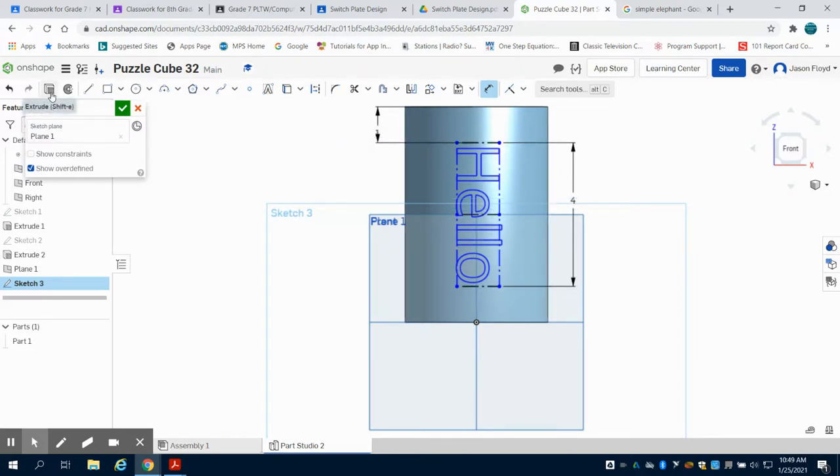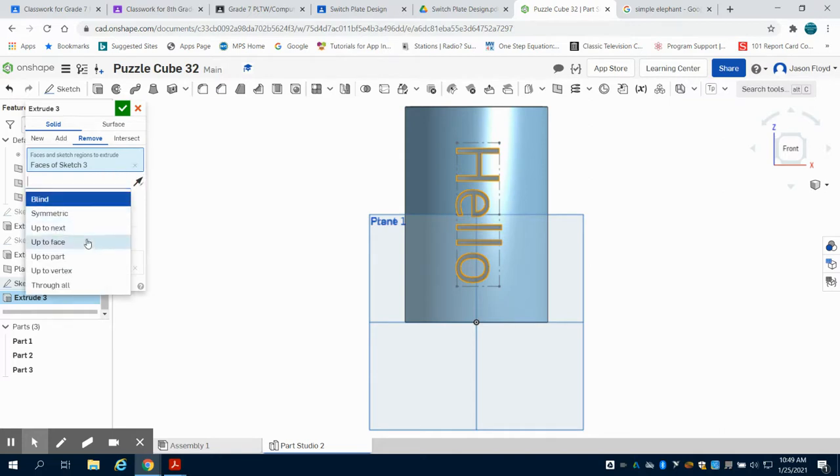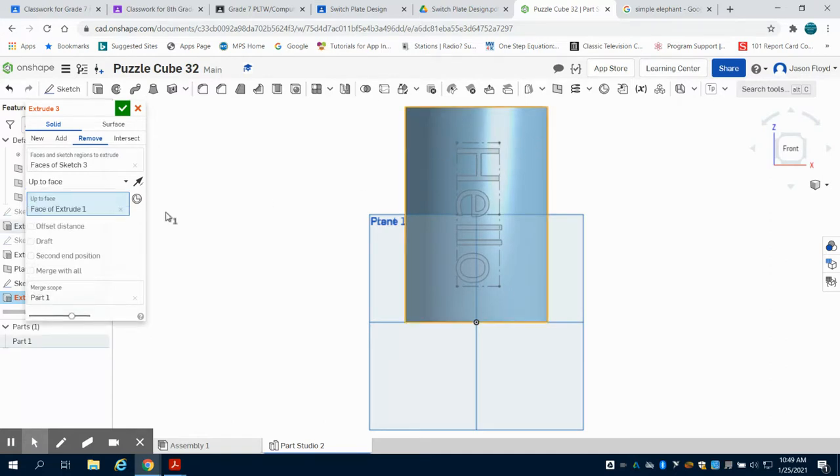So now I'm going to come over to my extrude button and click on my removal option. I'm going to remove my text here, and I want to change my options to up to the face of this. I'm then going to choose my cylinder — I'm going to click on my cylinder. We can see that that's highlighted here. And I want to offset this, with an offset distance of 0.1. I'm going to have to flip the direction on that.